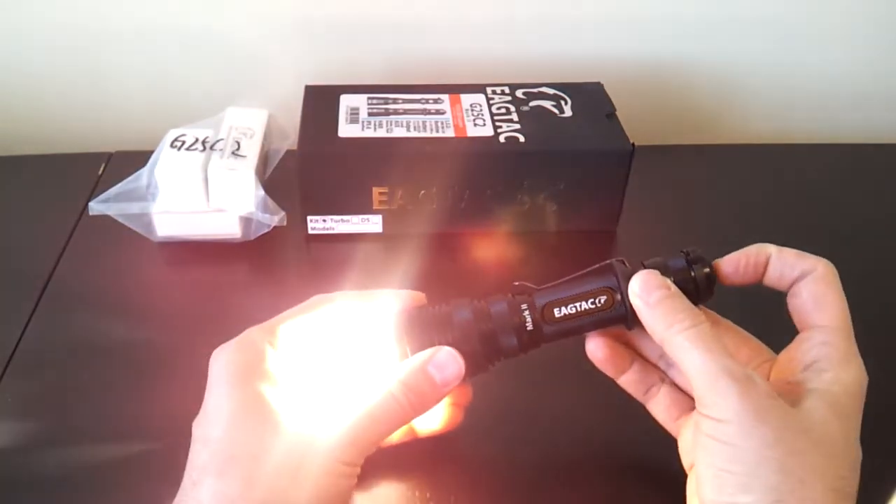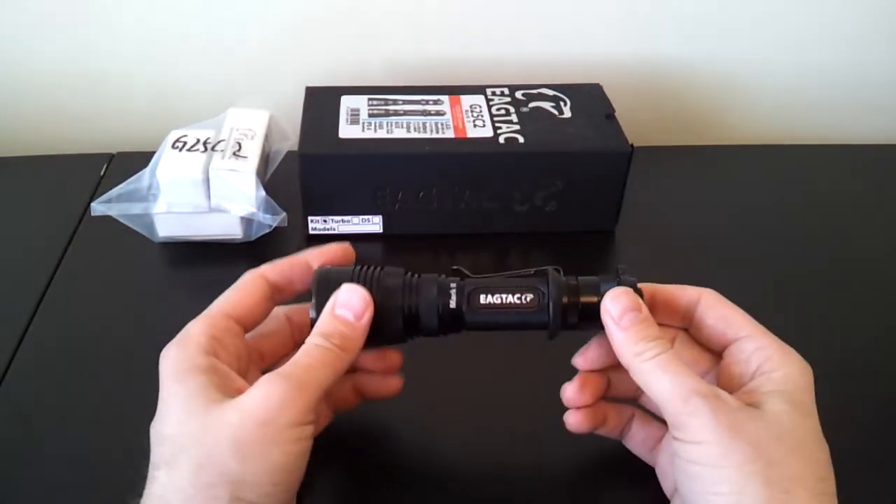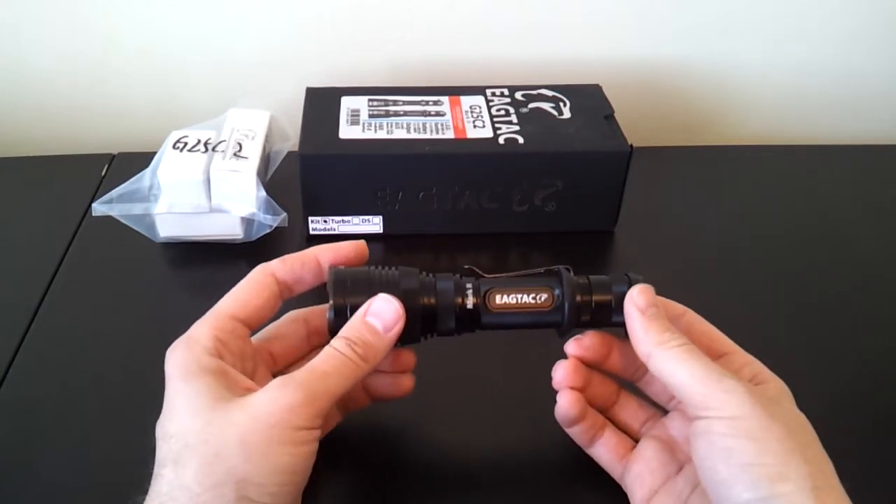You can also program the light whether or not it responds to a double click by going into strobe. In this case, I have that feature turned off because I don't particularly care for strobe, but if you wanted it, you could have strobe at the tail cap by doing that kind of double switch.